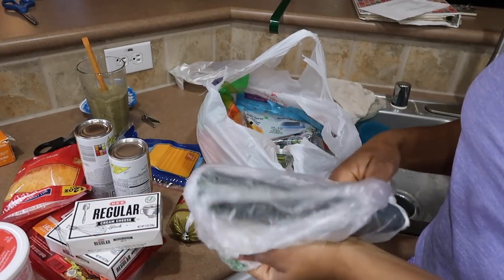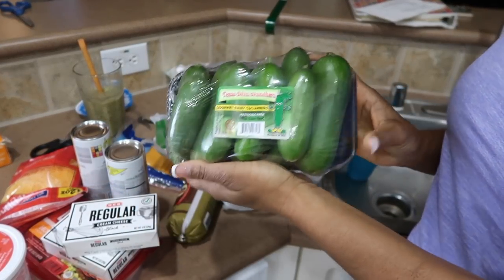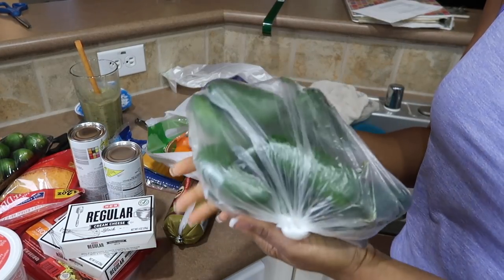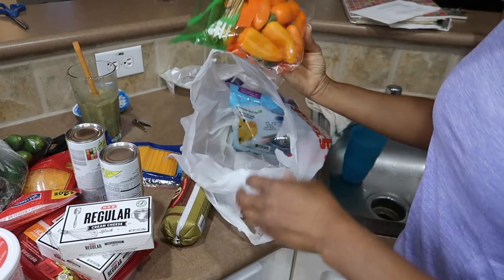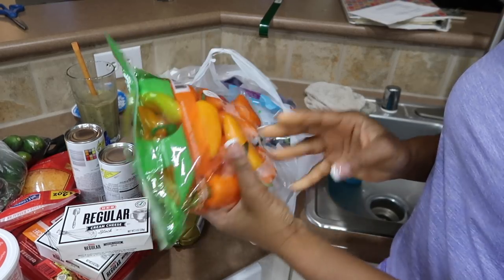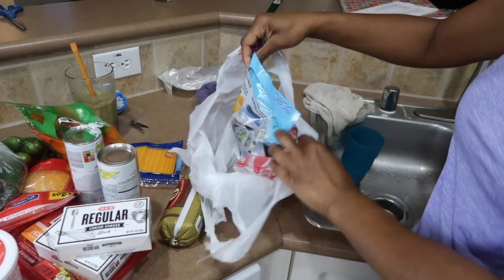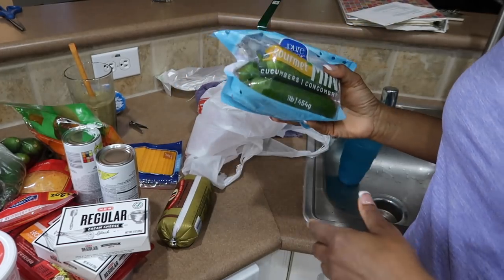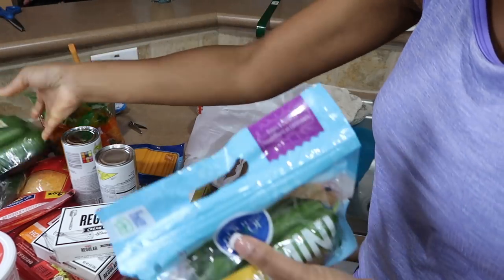I love these baby cucumbers — they are so good! I got my jalapeños for the jalapeño poppers, and I love to munch on these mini sweet peppers — they are really, really good. I also got mini cucumbers. I'll talk more about these on my mukbang channel.